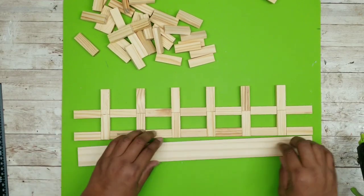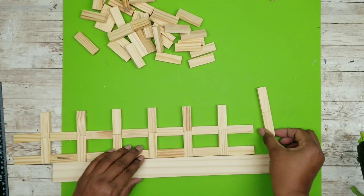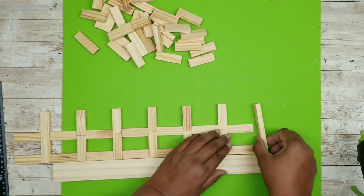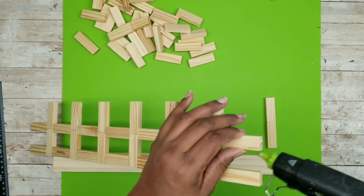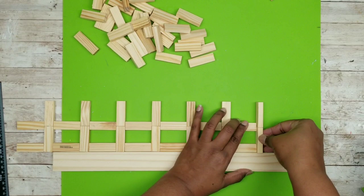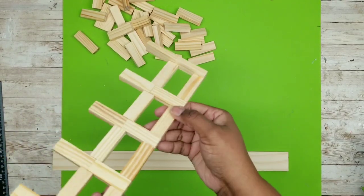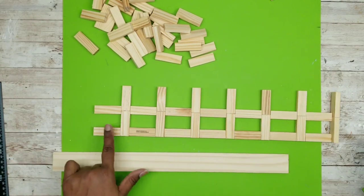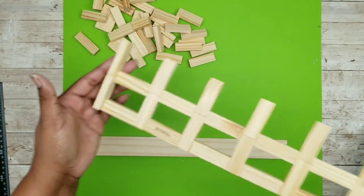We should have two open ends to apply our remaining two sets. We're going to apply these on the side, not flat like before. Apply some hot glue to the end of our fencing and apply that last block on its side. Then apply the other end of that fencing piece on its side as well. Now we have one of the long sections complete.